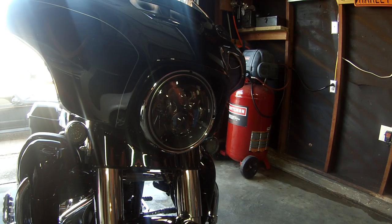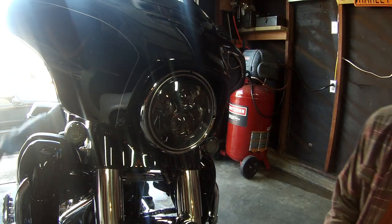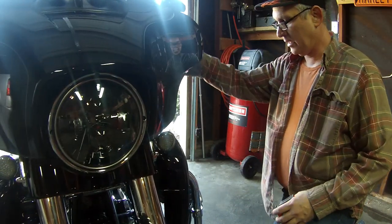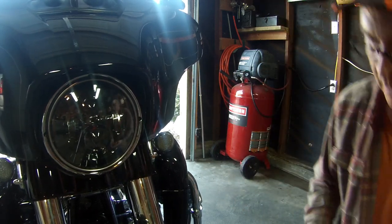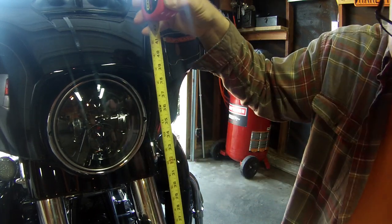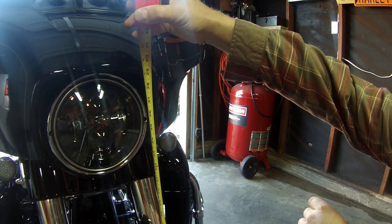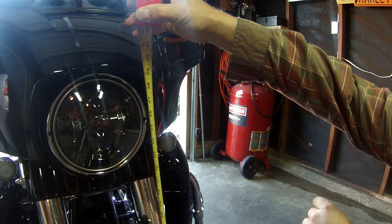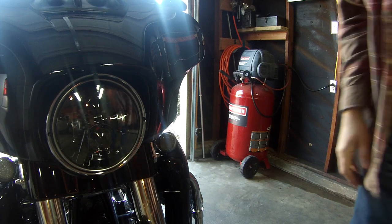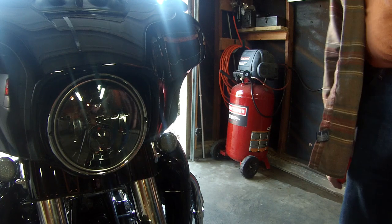The first thing you have to do is recruit some help. I've got Margaret — she's going to get on the bike. You need to take a tape measure while she lifts the bike up and keeps it upright and centered, then measure from the floor up to the center of the high beam bulb. The center of the high beam bulb is 34 inches on mine. Then you're going to find a wall and get the bike 25 feet back from it.